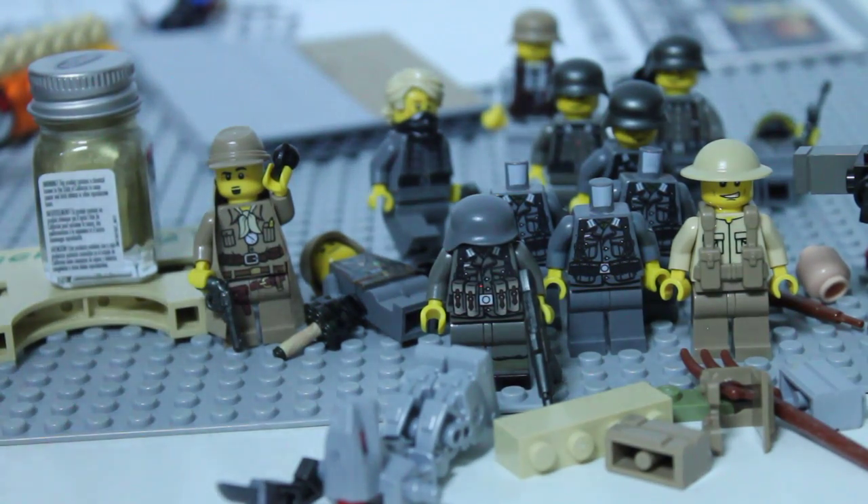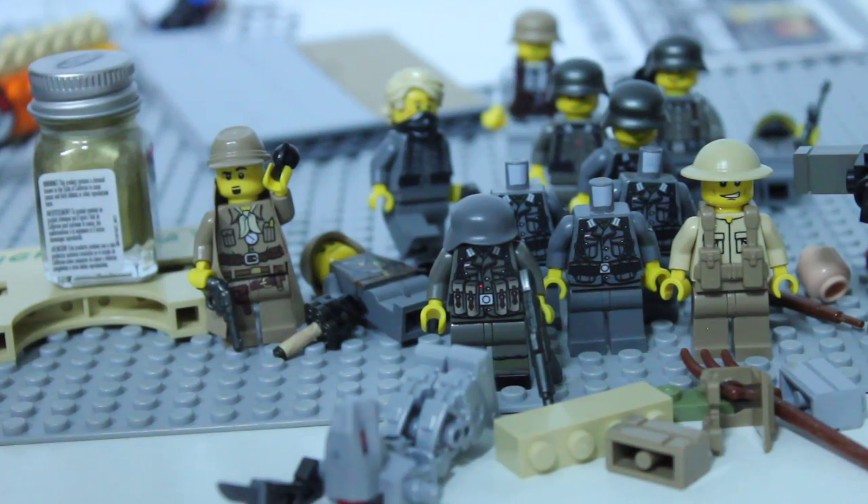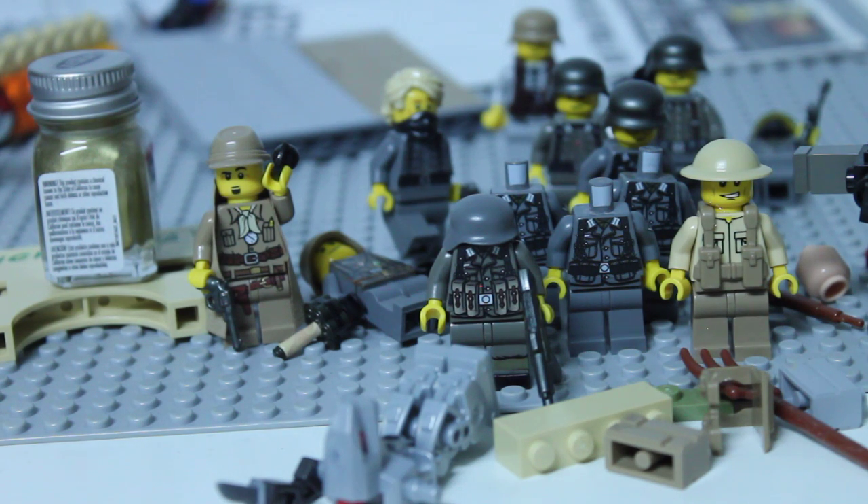Hey guys, Mr. Cool T-Rex here, and today I'm coming at you with a brand new video on a brand new channel. I'm making this brand new YouTube channel just for everything that incorporates anything that I don't include on my Mr. Cool T-Rex channel.